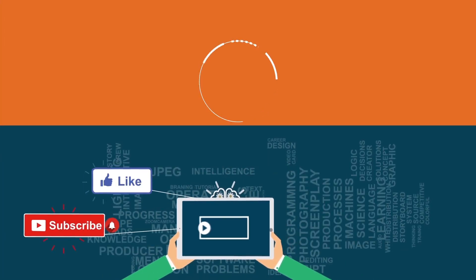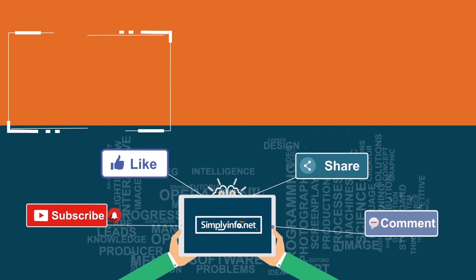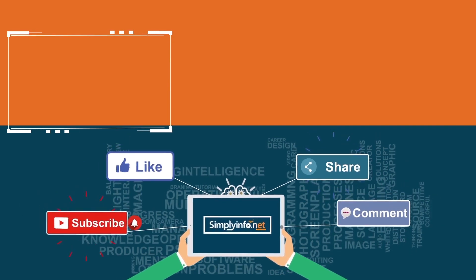Please subscribe for more videos and click the bell icon for updates.